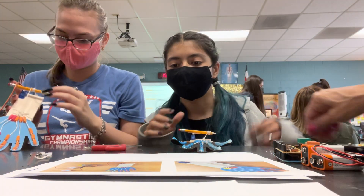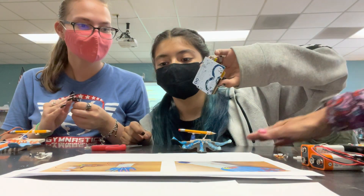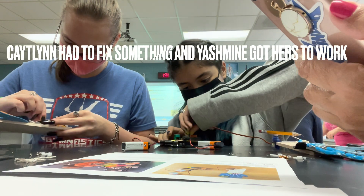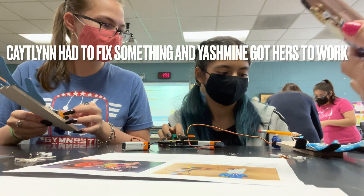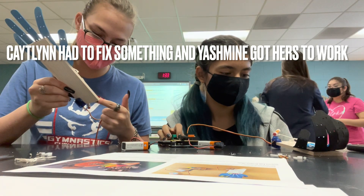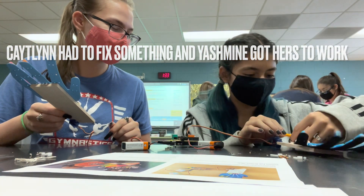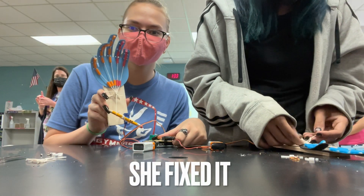We're supposed to plug our hands into our muscle spiker shield and plug that into the two batteries. Okay, I think I glued this one on. Do it one more time.